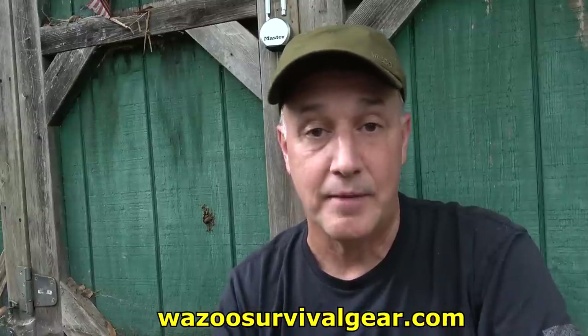You can find this on WazooSurvivalGear.com. I want to thank the guys over at Big Daddy Unlimited for sending this for this test and evaluation. Wazoo Survival Gear has a lot of really cool innovative items and things that you can really minimize your survival or EDC kit.